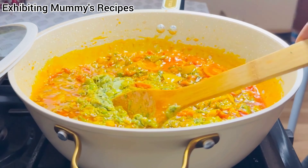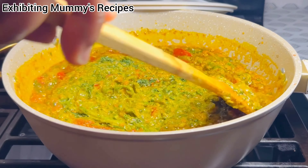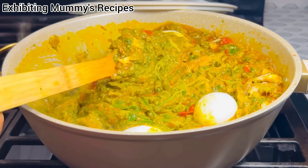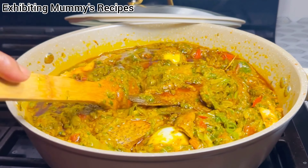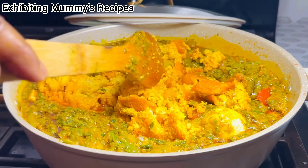Go ahead and add any seasoning of your choice. I'll be adding my homemade natural spice and herbs. I've added some parsley — I can't prepare food without parsley, I love it. I've added all my seasoning. Now I'll go ahead and add my fish. I've deboned the fish and added it to the stew. I'll go ahead and add my eggs and my salted fried tilapia. Now I'll add my melon seed that I fried and give it a quick stir.